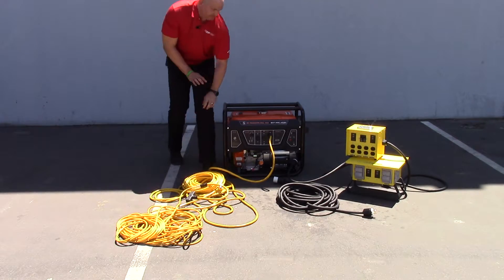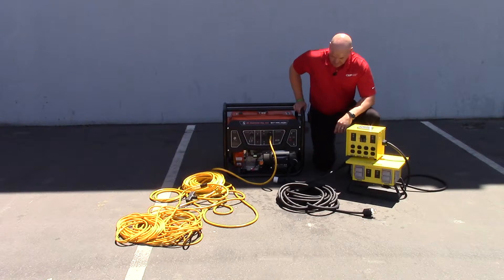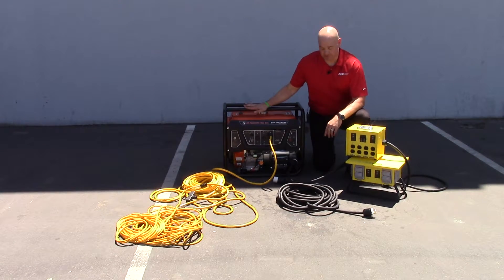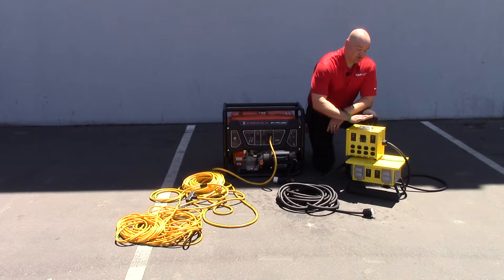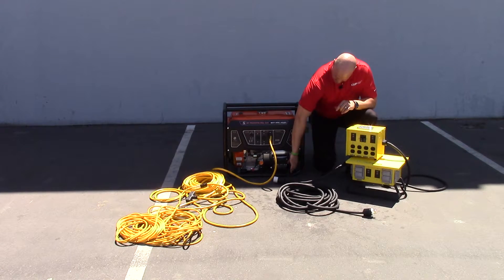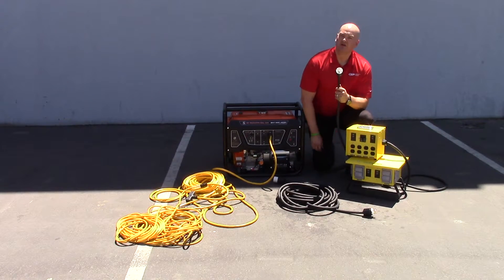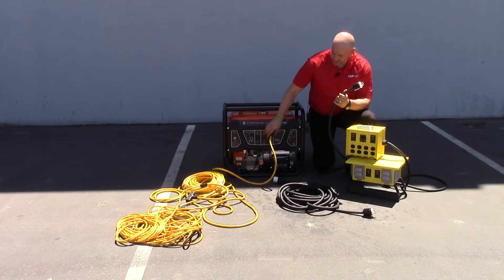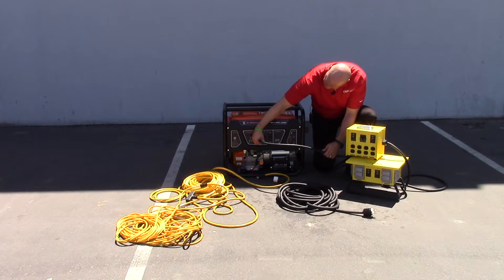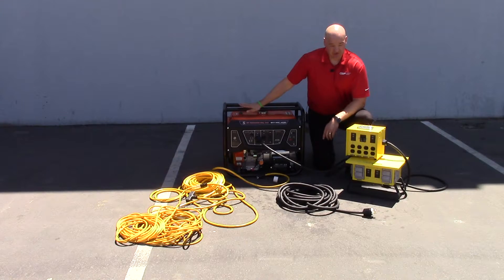So what's the solution? CEP manufactures power distribution boxes that are specifically designed to run full power off of these size generators. We have a two circuit indoor model and a four circuit outdoor model available. Each one of them is pre-wired with the L14-30 full power plug, so you can plug directly into the full power outlet and draw maximum power off of this generator.